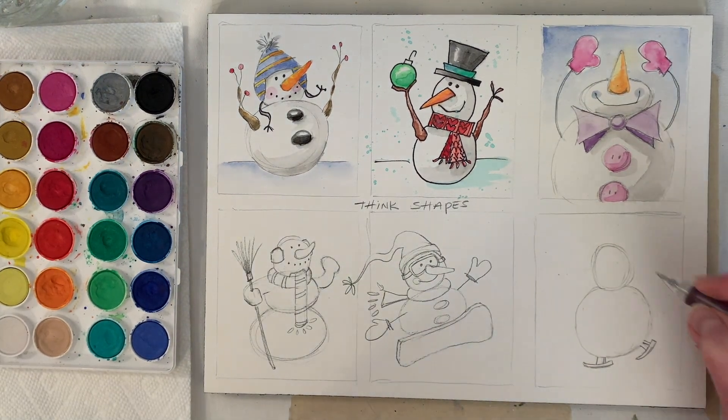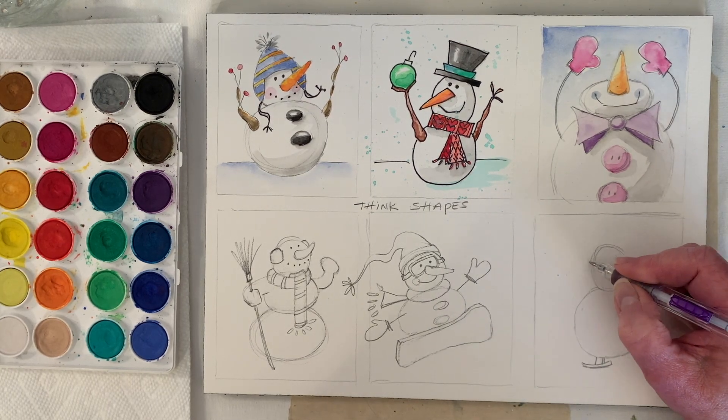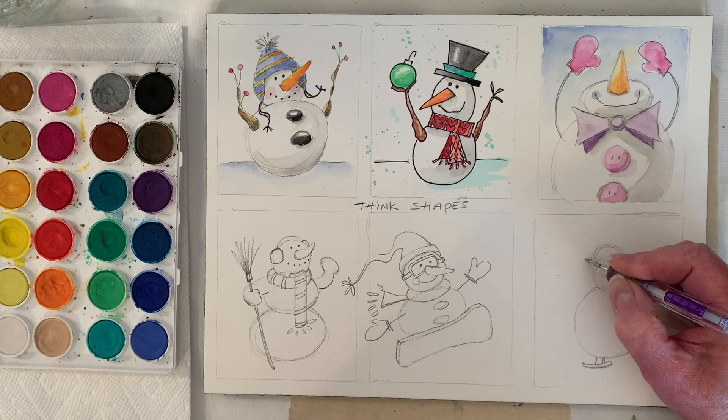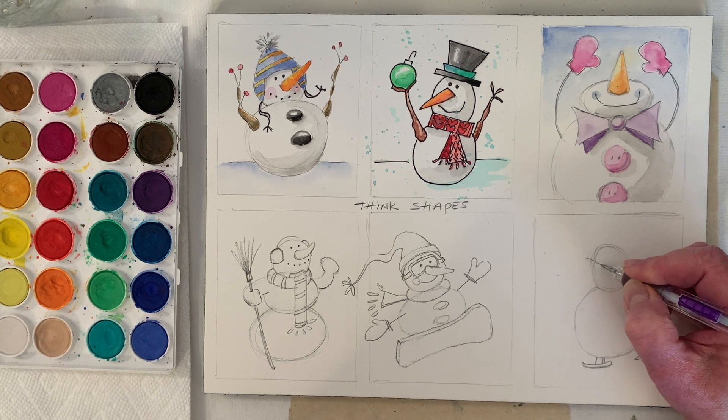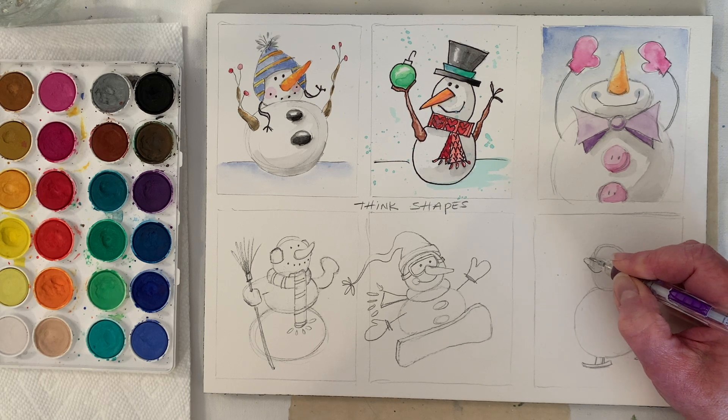Let's figure out — let's have him or her looking up. I'll do a fatter, shorter nose.